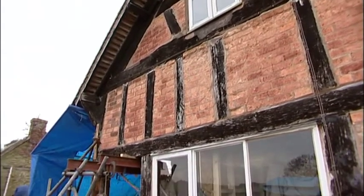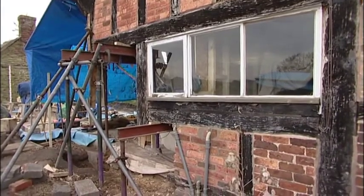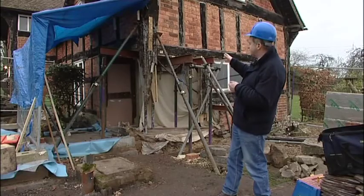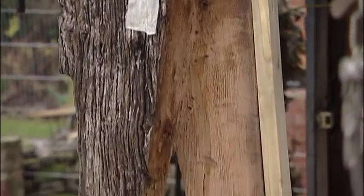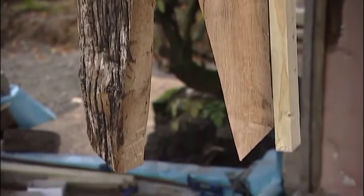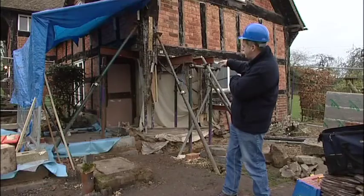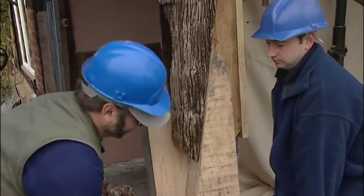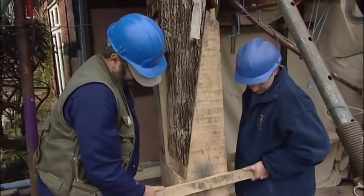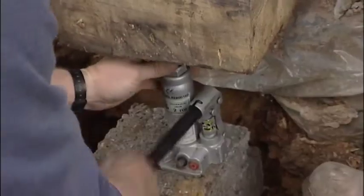The corner post has to accommodate movement in two planes, and so this scarf joint has been designed to provide the retention of the repaired piece by means of the housings, to avoid the twisting, and to be able to get it into a sole plate. We've dug out so that it can be offered back up to the original timber frame, and then the other component parts put in place in the relevant sequence.